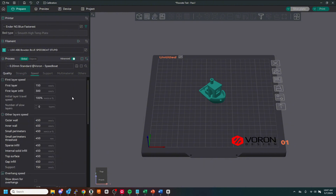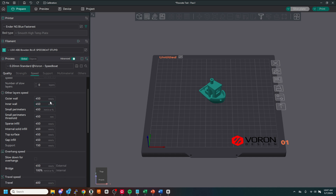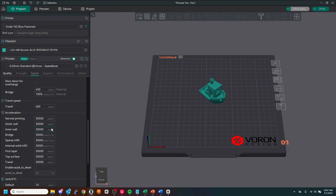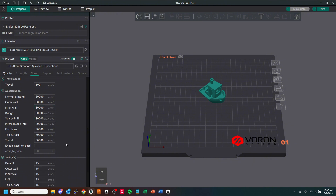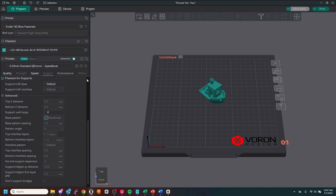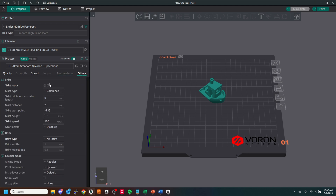For speed, my first layer is 150, first layer infill is 300, initial layer travel speed 100%, and I'm going 450 across the board including for overhangs, bridging, and travel I have 600. All acceleration is at 30,000 and jerk is at 15 across the board except 20 for travel. No support obviously.